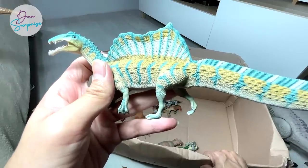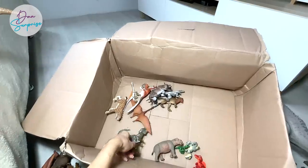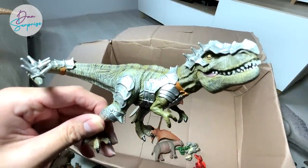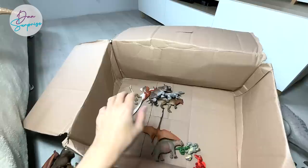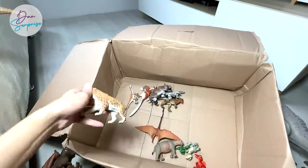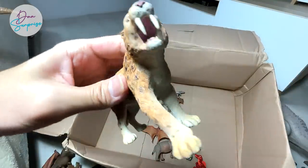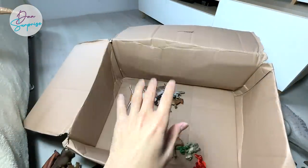The beautiful Spinosaurus — this is another new 2021 figure. An armored T-Rex from Safari LTD — it looks pretty cool. Not too sure whether you guys heard of Dino Riders — it's basically like a vintage cartoon series. And we have a saber-toothed cat right here, which is also known as the saber-toothed tiger.